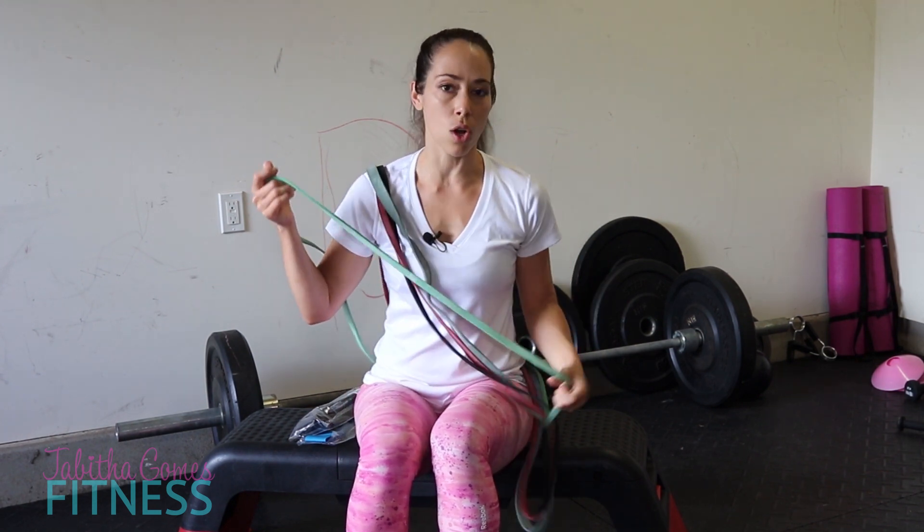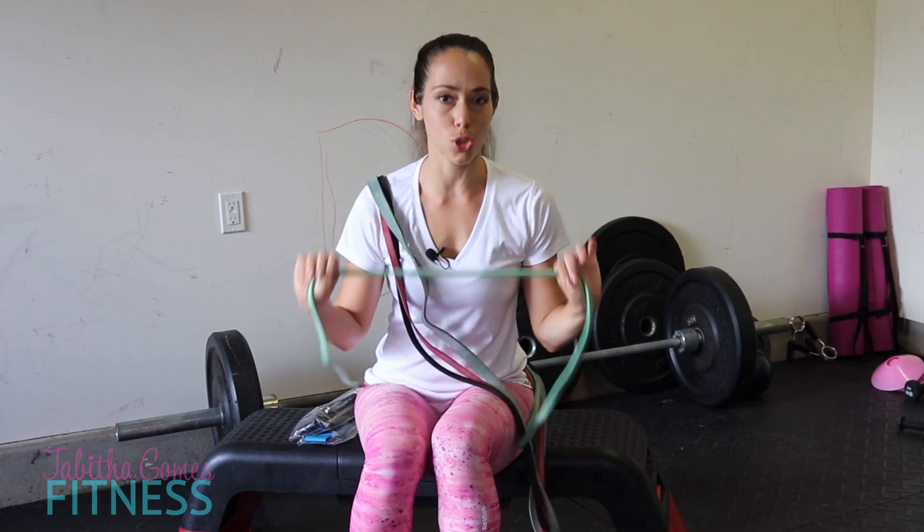Dumbbells aren't even on my list, or kettlebells, because you don't actually need those things, though they are amazing to have. The reason bands are so great is because they provide resistance. Your muscles are built based on resistance. So even though with a band you might not know exactly what weight you're lifting, you are putting resistance on the muscles and on the bone, helping your muscles grow and your bones get stronger.